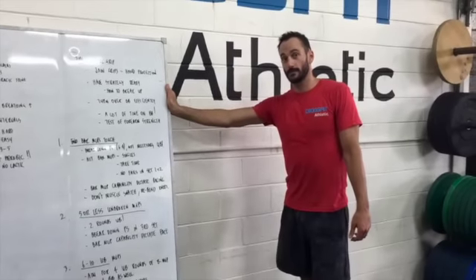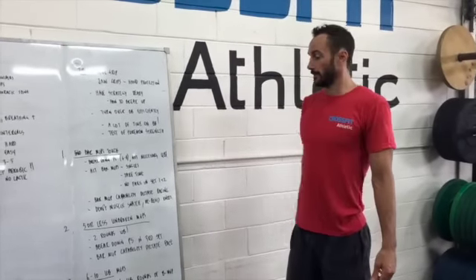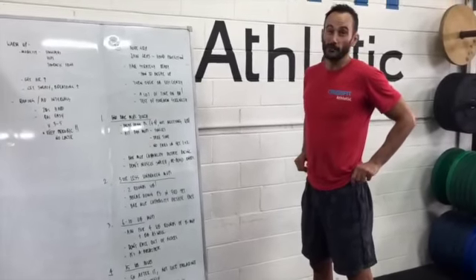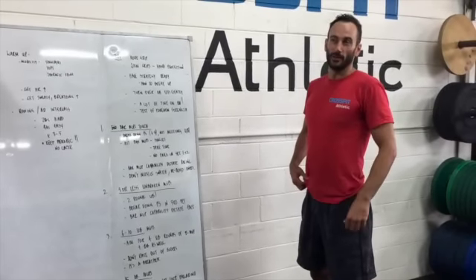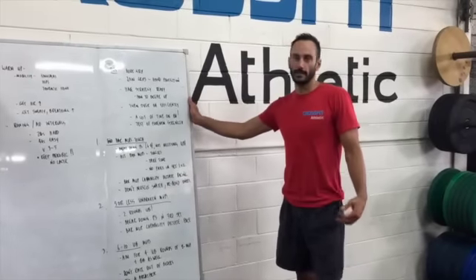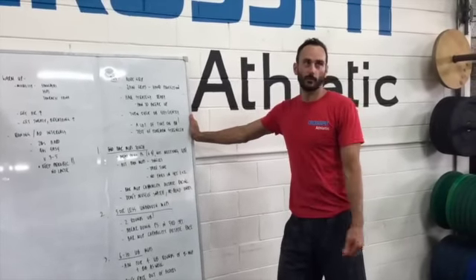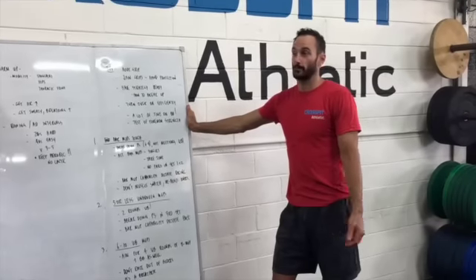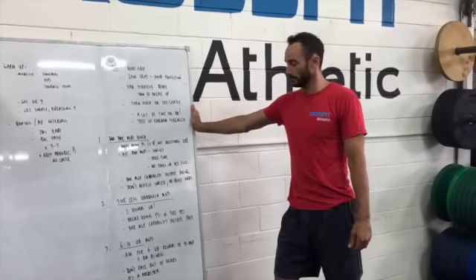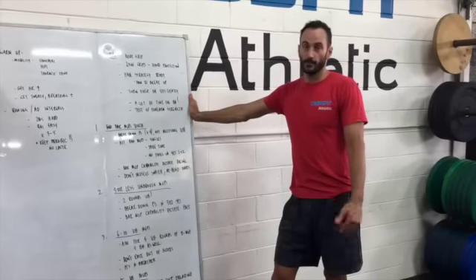Bar muscle-up capability will dictate how fast you're going to go. For people that have got six to ten unbroken bar muscle-ups, let's aim for around four unbroken rounds. Get yourself in there — we don't need to go crazy. Just take your time, get into the groove. It's a seven-minute workout, but if you fly out of the box and you've done four rounds in like two minutes, it's going to be a long five minutes towards the end. So just take your time, be consistent and methodical.